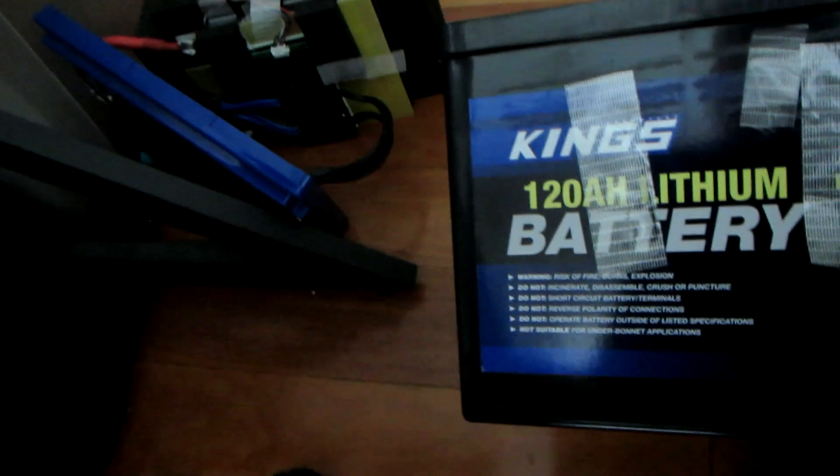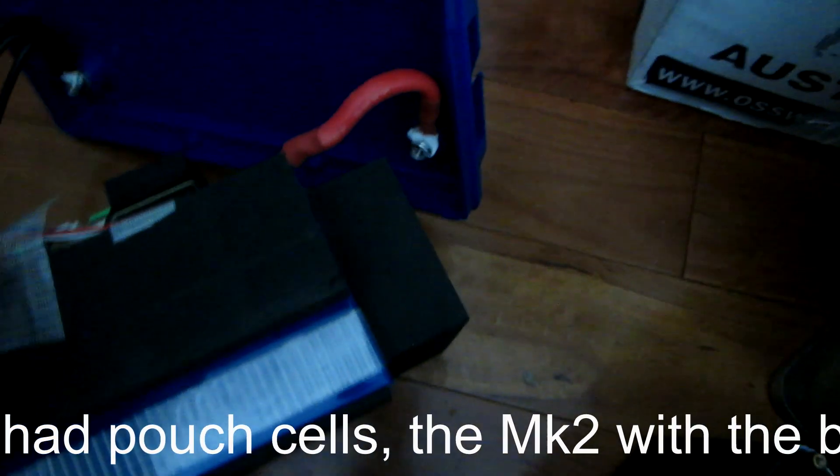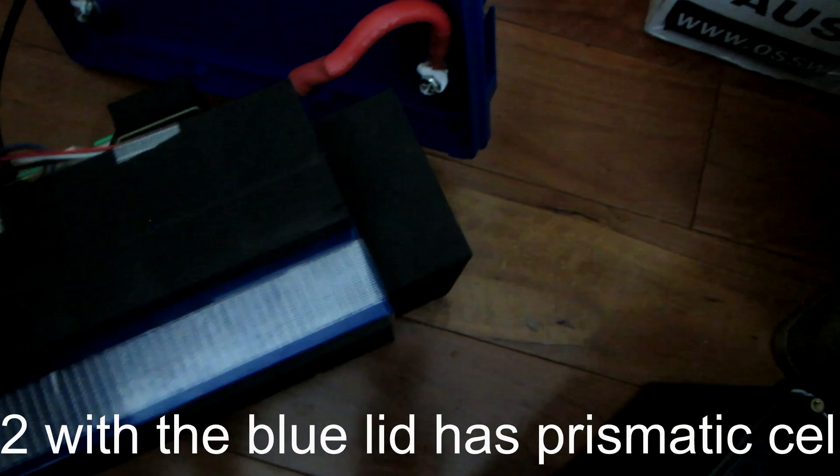So there's the King's battery box and there's the King's battery. As you can see it's four prismatic cells — not pouch cells, prismatic cells. They're a good battery.